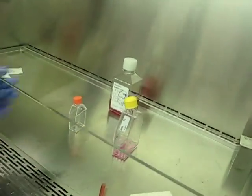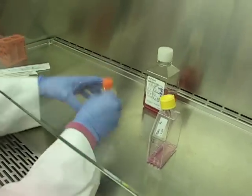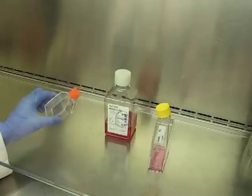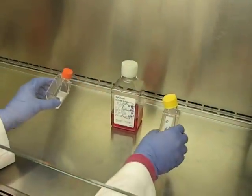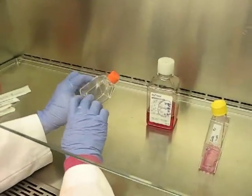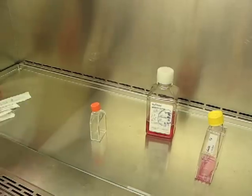I give my hands a quick ethanol. I loosen the cap of my T25 — a T25 holds about five mils of media. I've determined that I want to use one mil of these HeLa cells, which means I'm going to have to use four mils of the complete media.